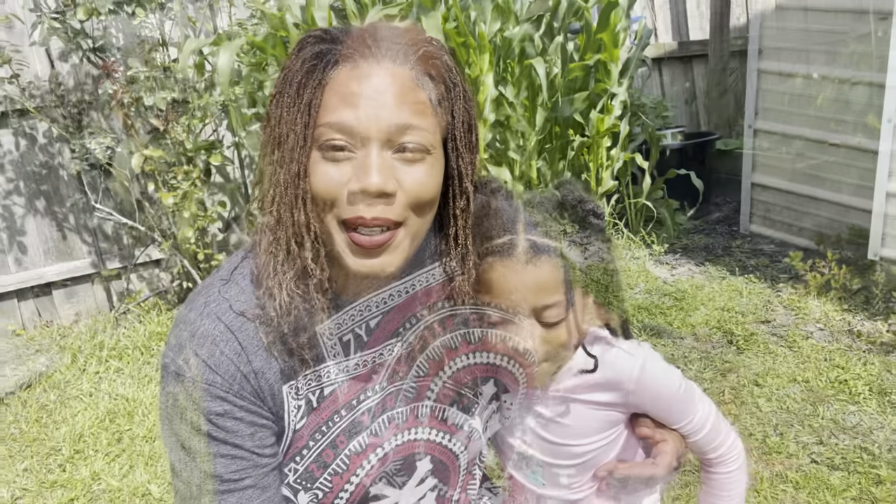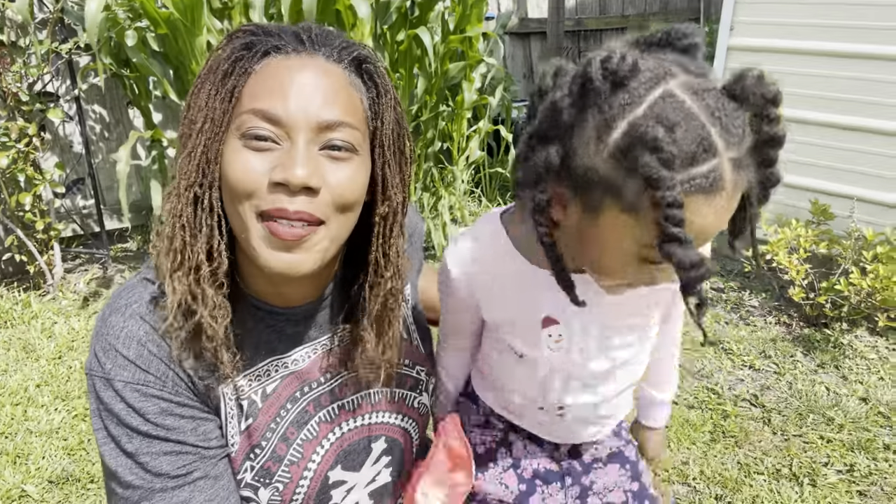This is the end of the video. I hope you enjoyed the content. Please don't forget to give the video a thumbs up, subscribe to the channel, and hit that notification bell so you can be notified when I upload. Remember, there's beauty in everyone's garden — bye-bye for now, have a blessed day!